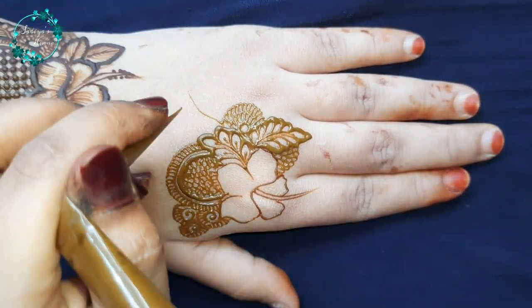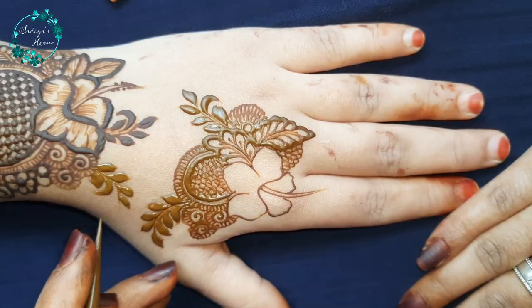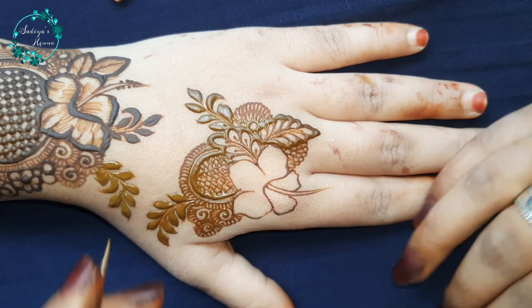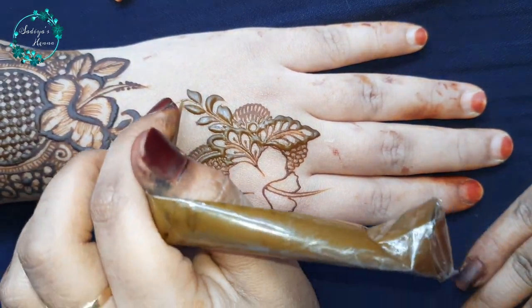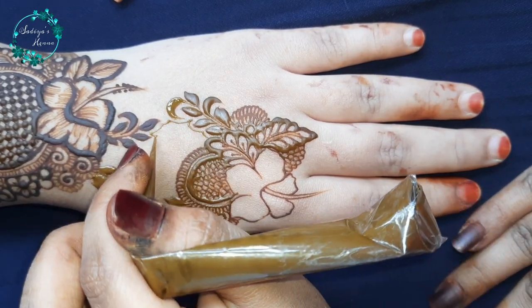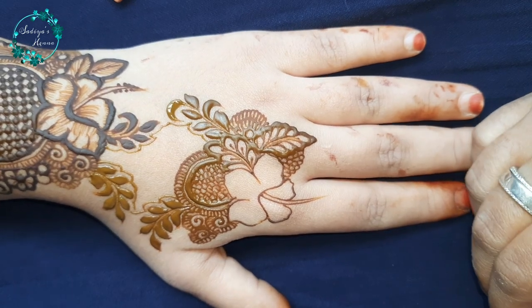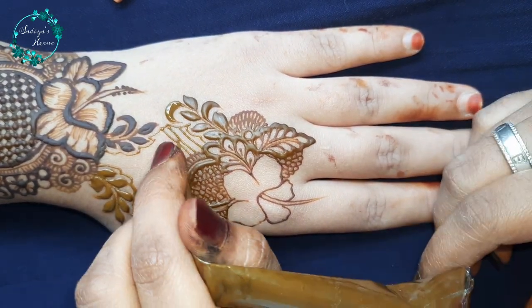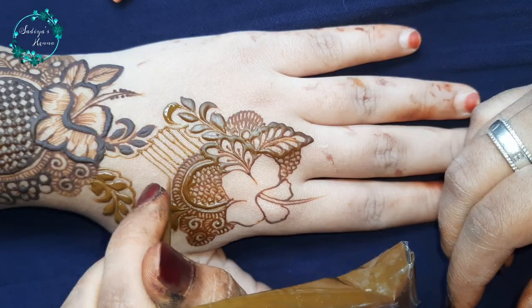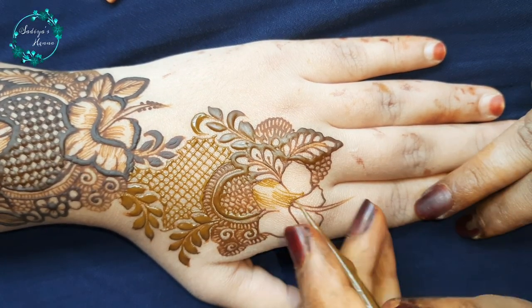I have created a bunch here, and you can see that I have created a bunch of 3 leaves beautifully. Now I have created a bunch of leaves, and I will create a bunch of leaves along the edges. You can see that I have created a full bunch of leaves around the edges.